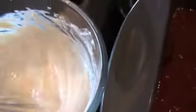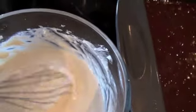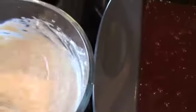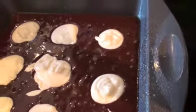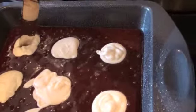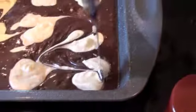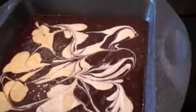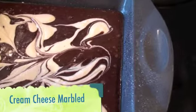I softened the cream cheese in the microwave just to get it nicely softened. All I've done is added two tablespoons of sugar, one tablespoon of milk, and one teaspoon of vanilla. Add our dollops of cream cheese into the fudge mixture and we're just going to take a knife and do some little swirling. While we're waiting, we're going to get this in the oven and bake it for about 30 minutes at 350.